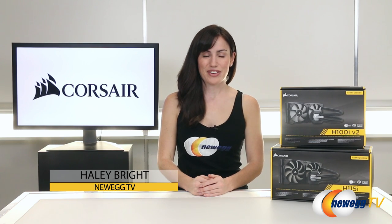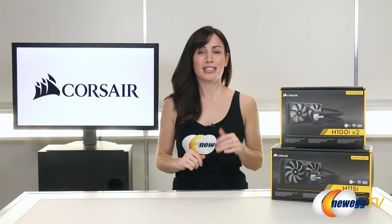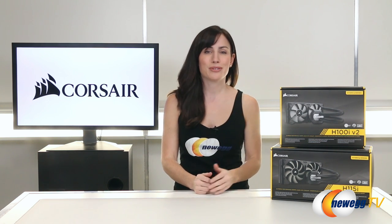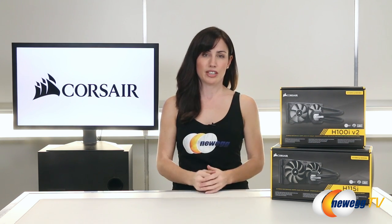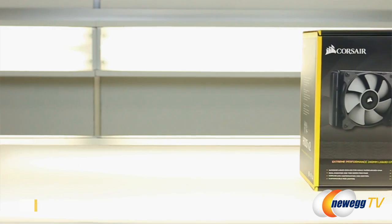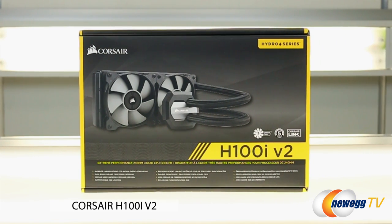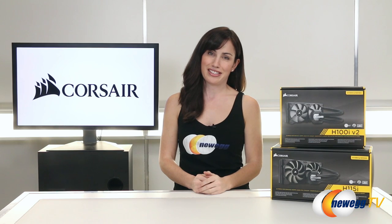What's up guys, Haley Bright here with Newegg TV. As gamers we are always pushing our systems to the absolute limits — that is the sign of any serious gamer. If you're always striving to achieve new levels of greatness, you know the importance of having the right liquid cooler to keep that overclocked processor protected. Today we're taking a look at some new liquid coolers from Corsair: the 240 millimeter H100i V2, and the larger 280 millimeter H115i. So what do you guys think — does size matter? Let's find out.